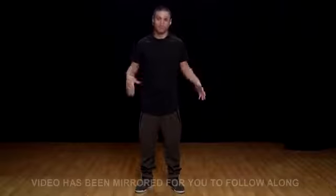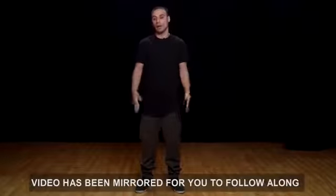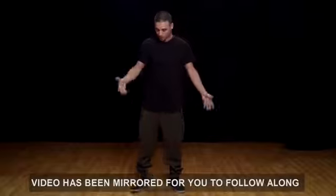Hey guys, welcome back to another tutorial. My name is Miron Kirikosian. Today we're gonna focus on the glide. I know a lot of you guys have been asking for it, so we're gonna go for it today. There are definitely a few variations of how to do this — I just found this way being easy for me, so I'm gonna show you the way I do it.